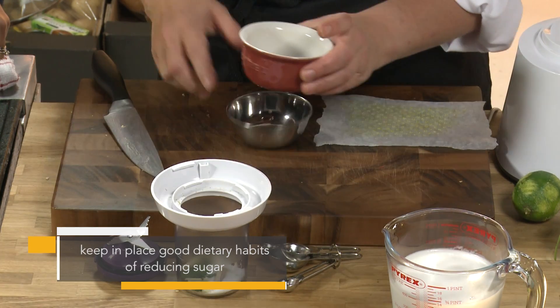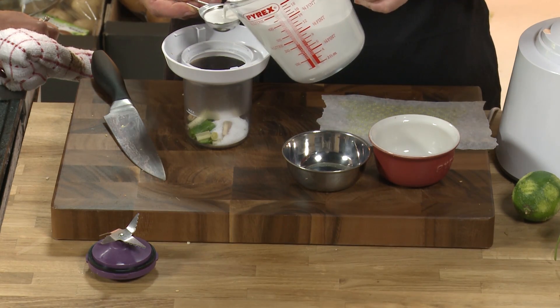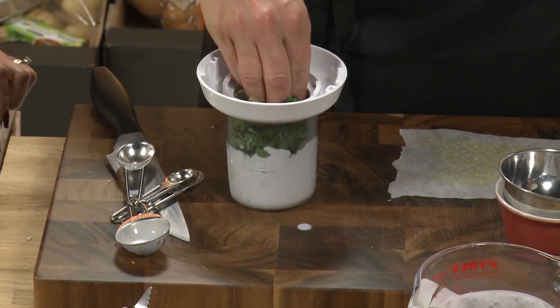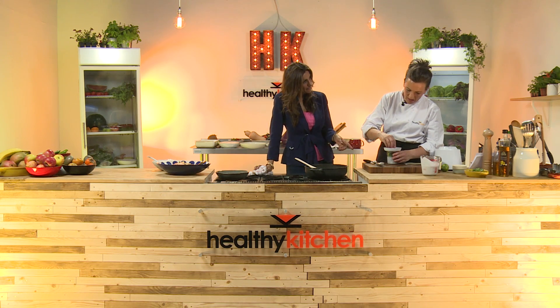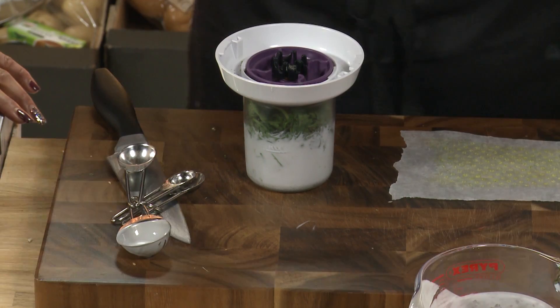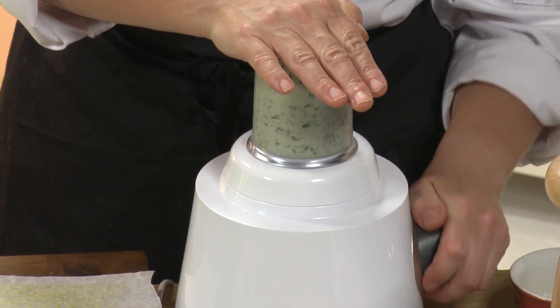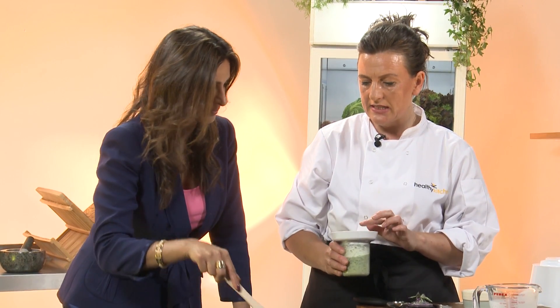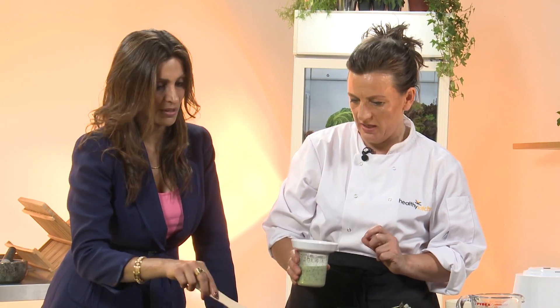Into the blender goes one big chili, some salt - half a teaspoon - and two teaspoons of sugar. Then eight tablespoons of coconut milk, which is the key ingredient that makes everyone think 'that's definitely a curry,' and a handful of coriander. If you don't have coriander you could use basil, but coriander gives great flavor and color. The nice part about making your own curry paste is that you know all the nutrients are in there, whereas from a jar those nutrients probably haven't survived.